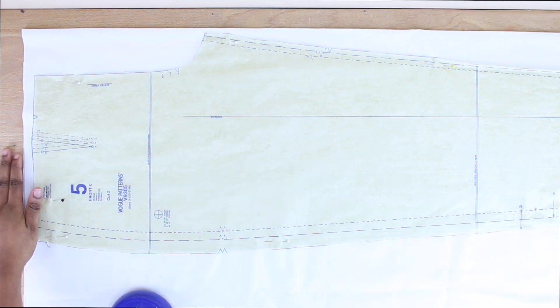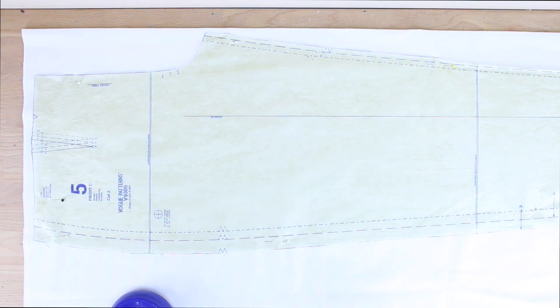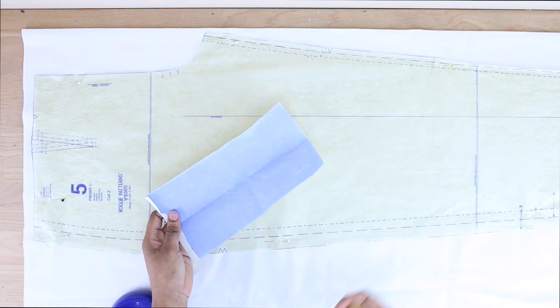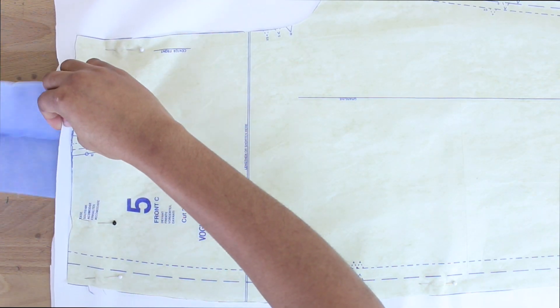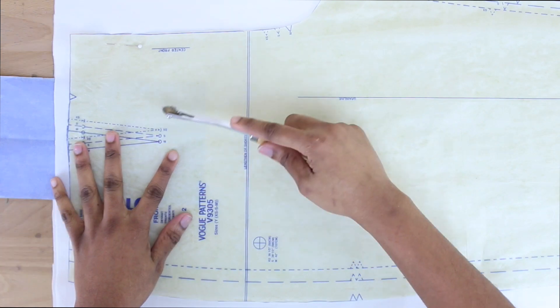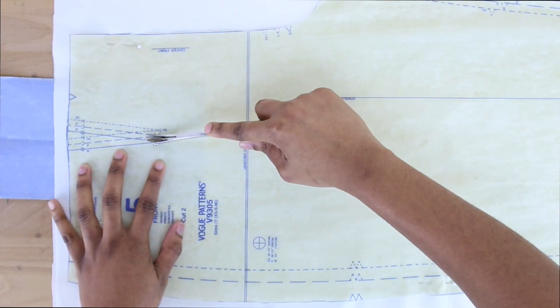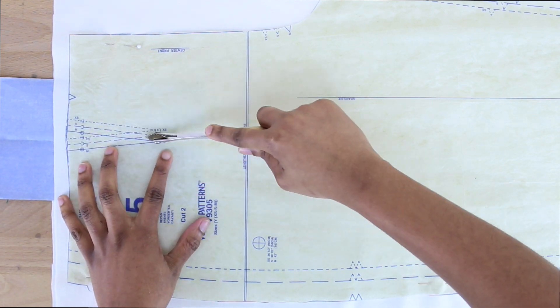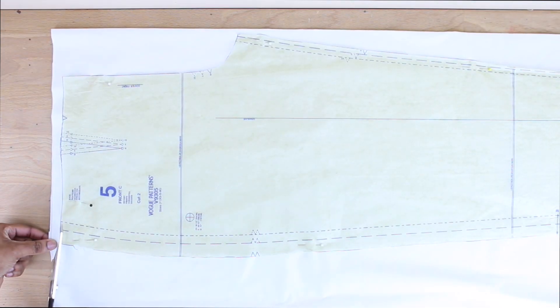Next we're going to trace out our darts. I'm tracing the medium dart since I cut out a medium from my pattern — if you cut a small or extra small, make sure to trace that dart size accordingly. I'm using tracing paper and a tracing wheel to imprint the dart marks onto my fabric.